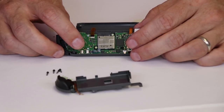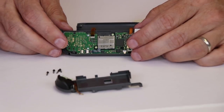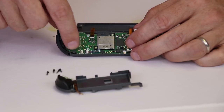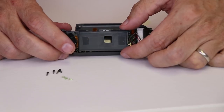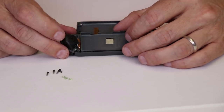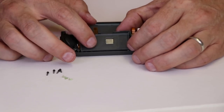Now that the ribbon cable's in and locked down, we need to reinstall our plastic carrier for the battery. We need to make sure that we do connect up the ribbon cable to this connector. After that ribbon cable is connected, we need to move this down into place — and as you can hear, it does kind of snap into place. Then we need to install the three screws that hold this on.